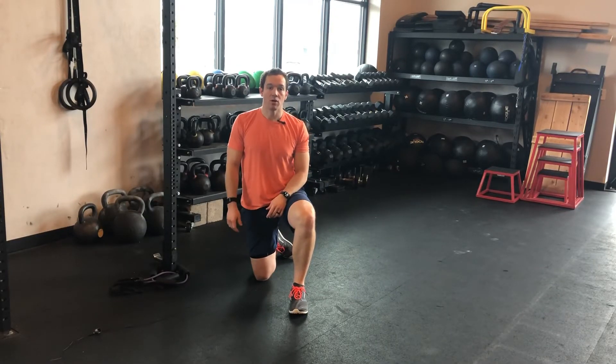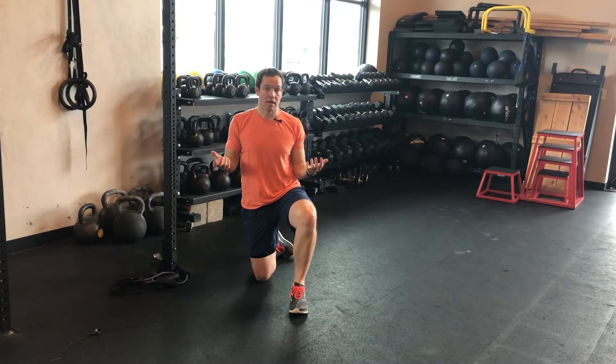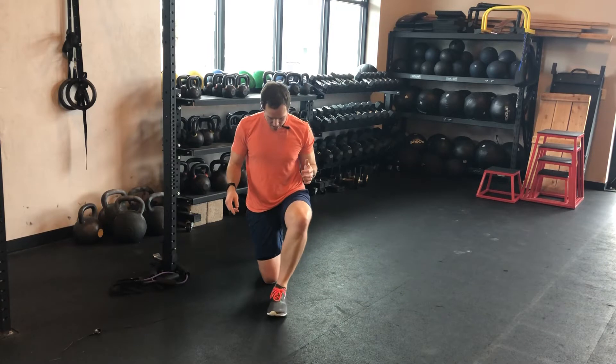I'm going to show you how to own the half kneel position. This is a position that you can make easy or hard based on however you do it. First and foremost, we're going to be narrow the whole time. What that means is this front foot is going to get in line with that front knee, and that's going to challenge me a lot more side to side.